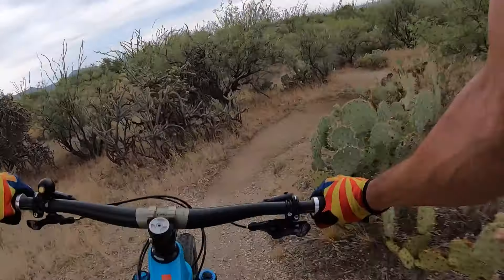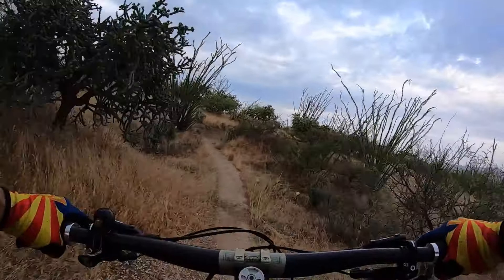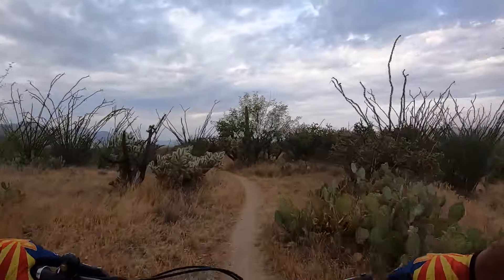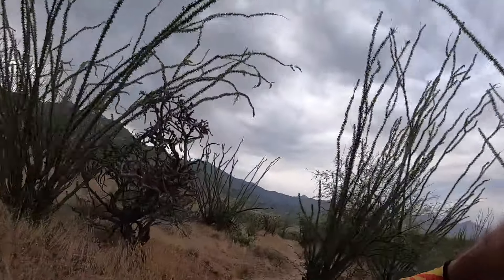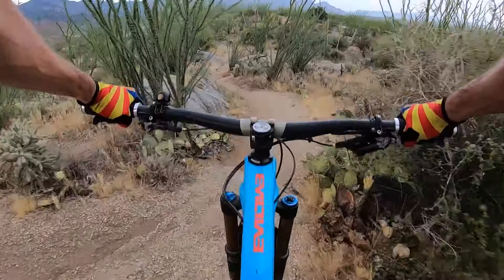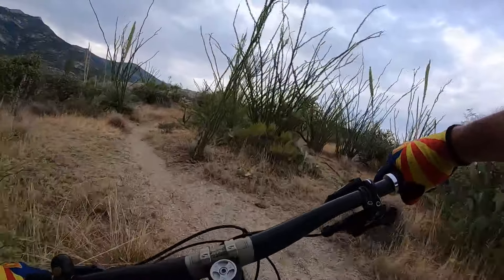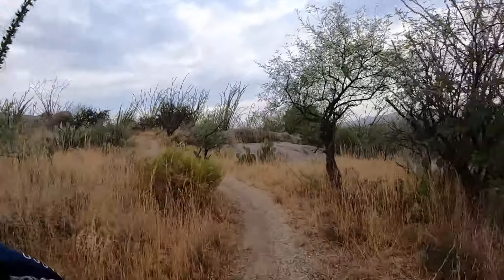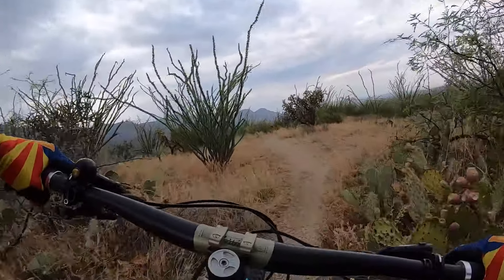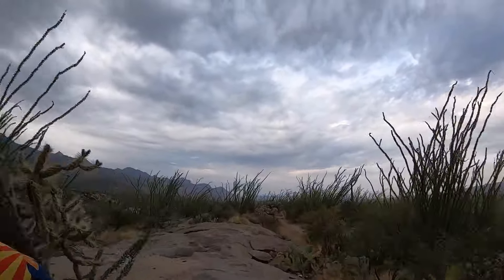Don't be fooled — some of these berms are nothing but sand, some of them are dirt. Around this corner, there's a little double drop, drop, drop and a little rock ramp. Then a little mini uphill, and from here it's almost downhill all the way.